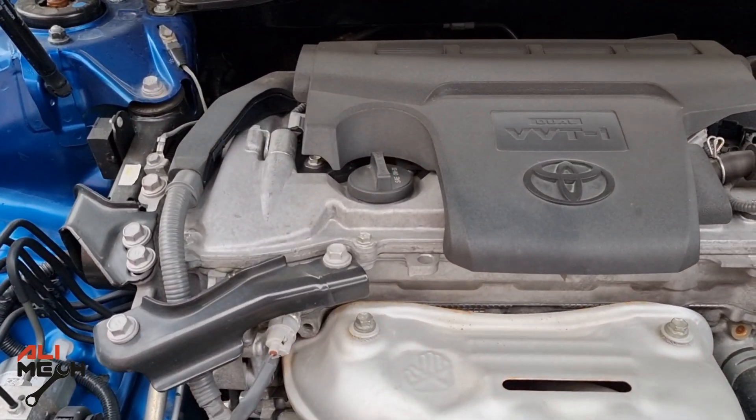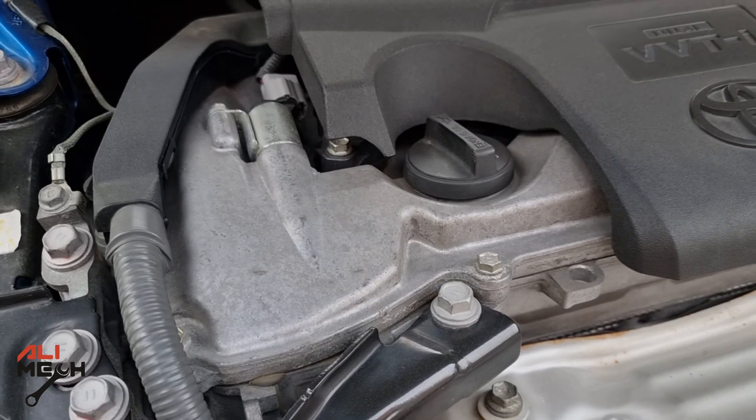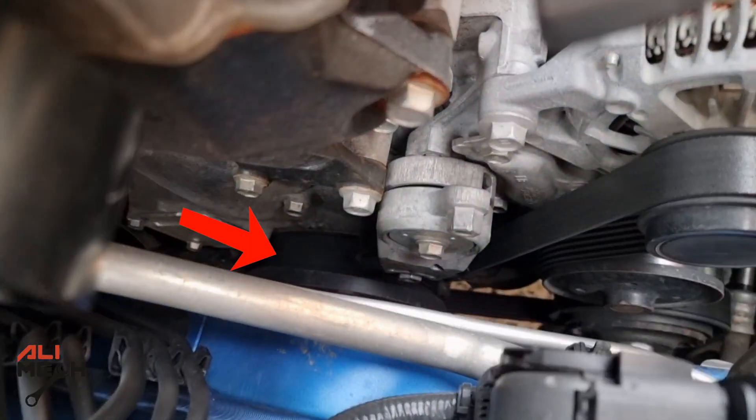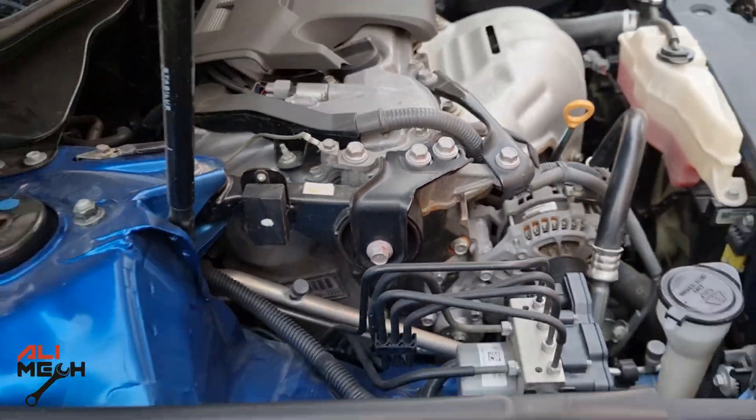Hello, it's Salimek. In today's video, we're going to remove the PCV valve on this 2017 Toyota Camry. The PCV valve is usually located on the engine cover, but on this 2017 Toyota Camry, it's located there — so we're going to have to remove the front wheel.